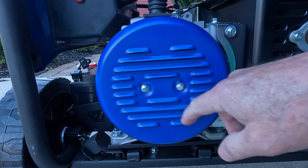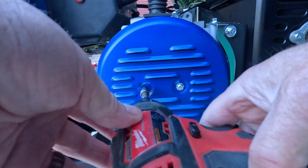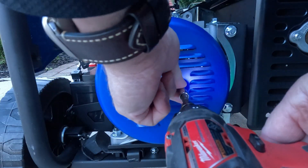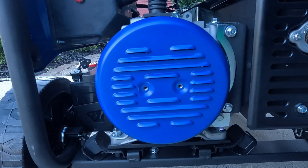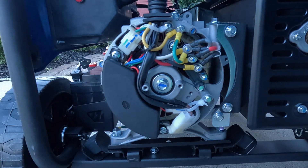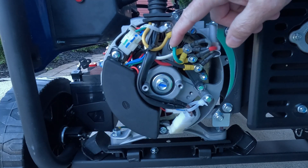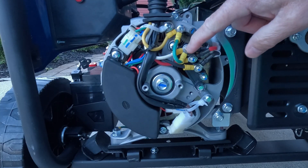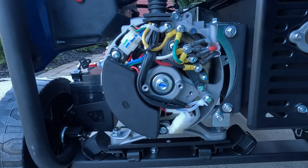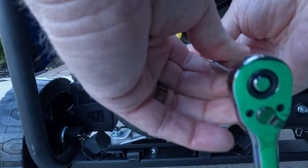Here's a close-up of the generator cover. First I remove the two 7-millimeter bolts holding the cover on the end of the generator. Once the cover is removed it exposes the inside of the generator and all the wiring. You'll notice the green wire — it goes from the ground down to the neutral, and that's what makes it a bonded neutral. It bonds or connects the ground to the neutral, and what you want to do is remove that jumper to make it a floating neutral so the neutral is not connected to the ground on the generator.